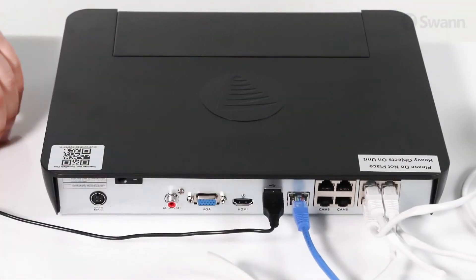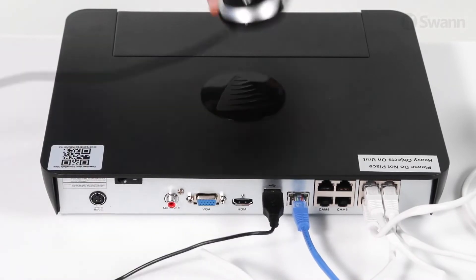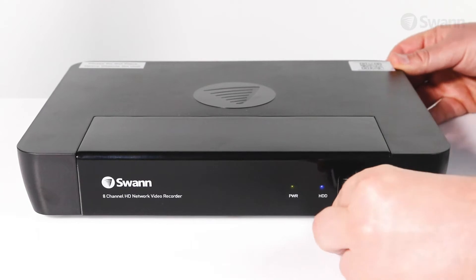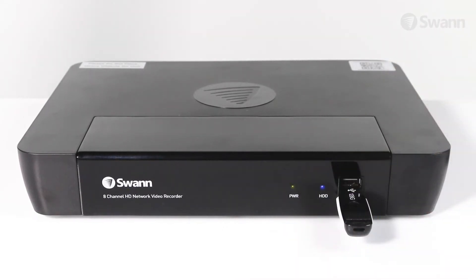Next, connect the mouse by plugging it into a USB port on the back of the unit. To copy your recordings and to perform a firmware upgrade, connect a storage device, such as a USB flash drive, to the front ports.